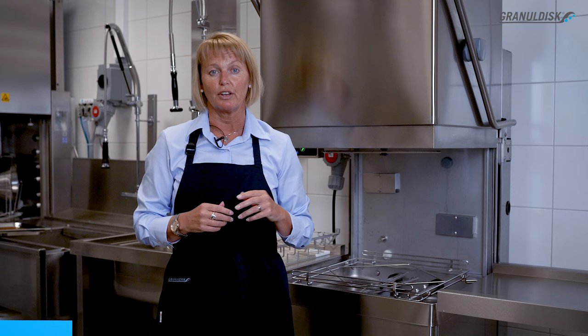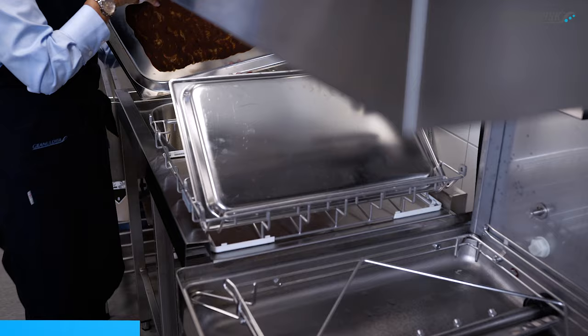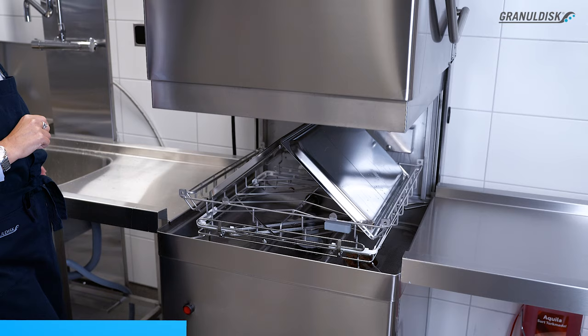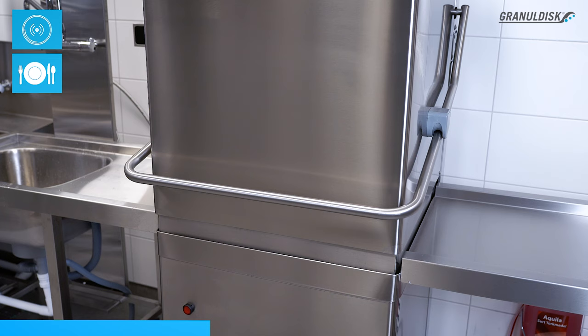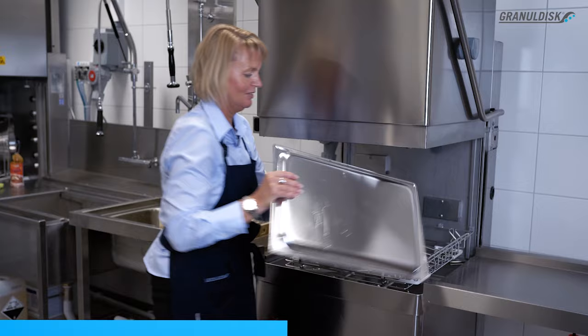I will start the live wash with washing two burnt GN one by one by using the specially designed cookware basket. In only three minutes you have this hygienic and impeccable wash result.